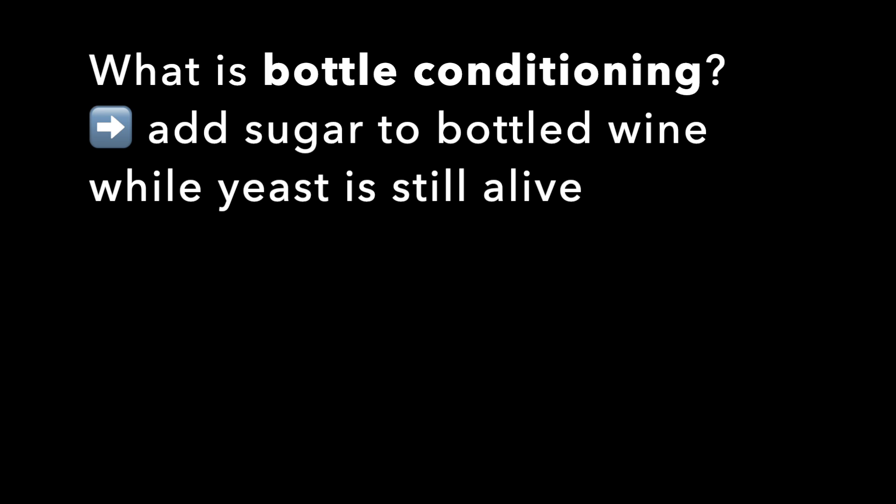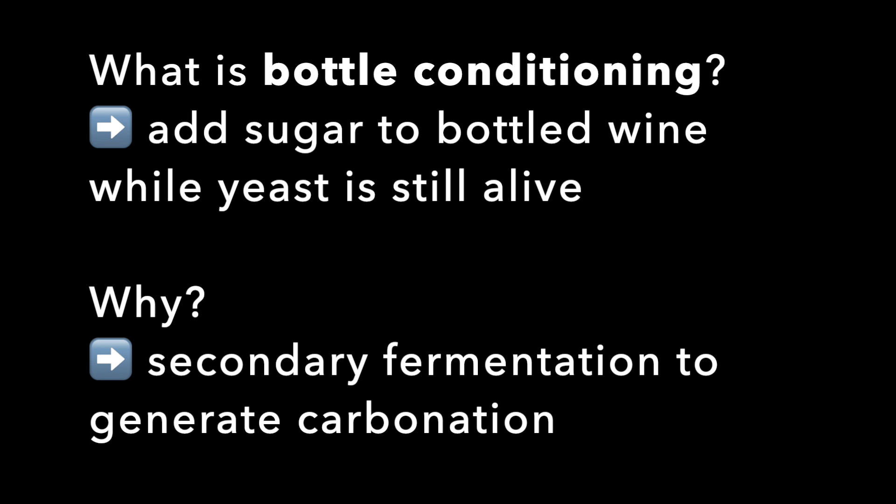What is bottle conditioning? You have a bottled fermented wine and you add sugar to that while the yeast is still alive. Why would you do this? You get a secondary fermentation that generates carbonation.